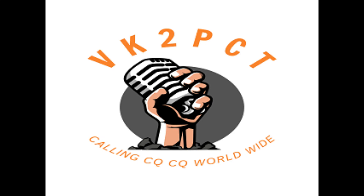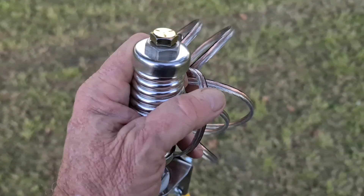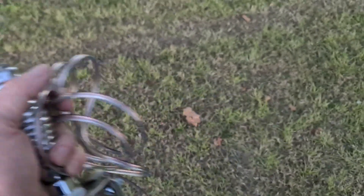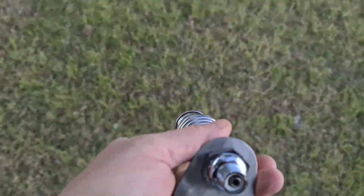G'day guys, VK2PCT here. We're trying to get the Buddy Pole to work on 80 metres, but we're going to do things a little differently. I've got an 8-inch bolt, a mirror mount bracket, and a heavy-duty spring mounted onto an SO239 base. I've attached four 6-metre ground counterpoise wires.